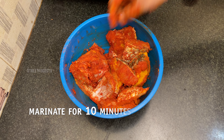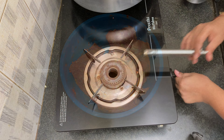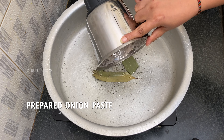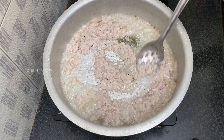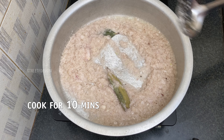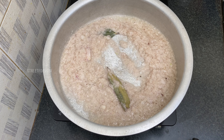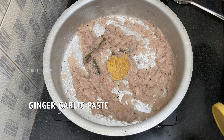Village style fish curry. Ingredients include cinnamon stick, cardamom, cloves, onions, turmeric, red chili powder, and salt.